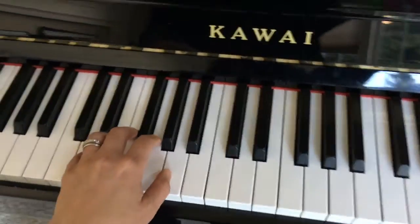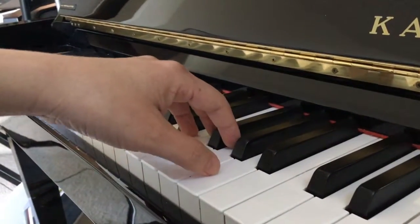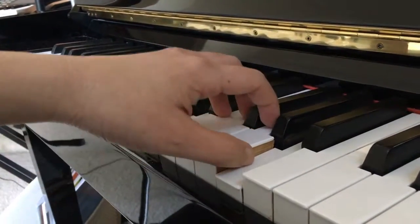When we play chords, we want to make sure that we have round hand position. And when we are playing the chord, let's take a bow with our wrists and then come up.